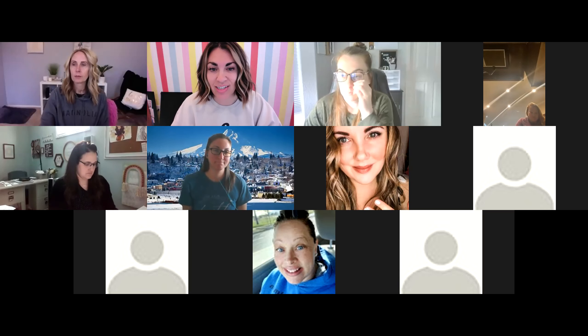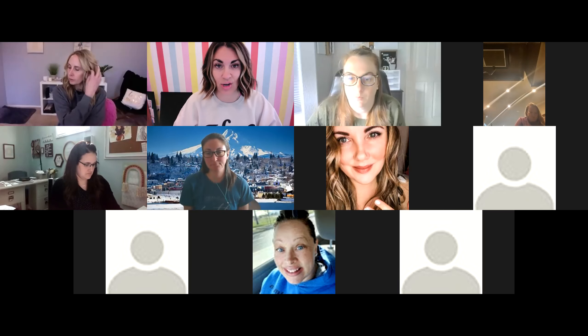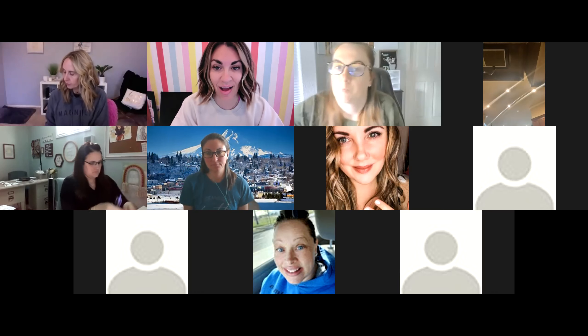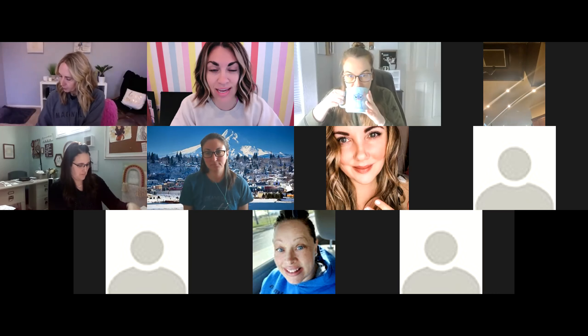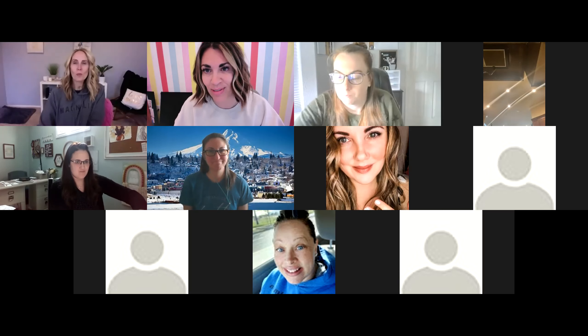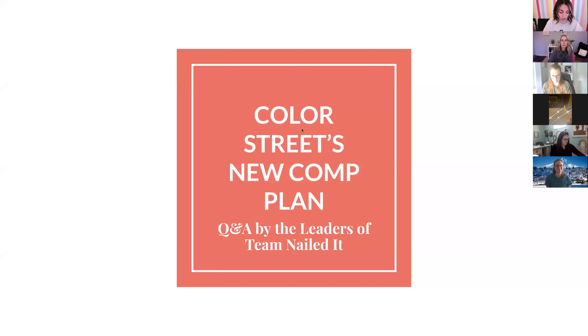Welcome, everyone! I'm so excited to chat with you guys about the new Color Street comp plan that rolled out April 1st. I've asked some of my top leaders to hop on and help me answer some of your questions. But first, I made some fancy slides so we can go over some basics before we jump into Q&A. If you're one of my leaders and I forget something essential, feel free to unmute yourself and chime in.